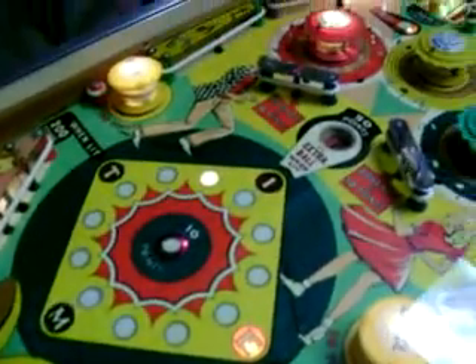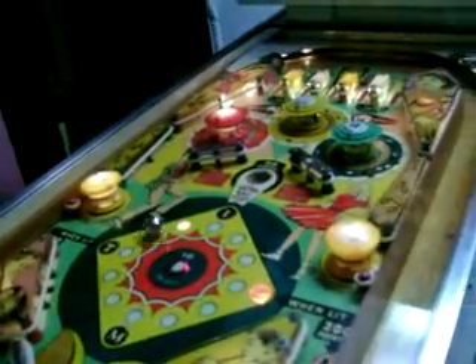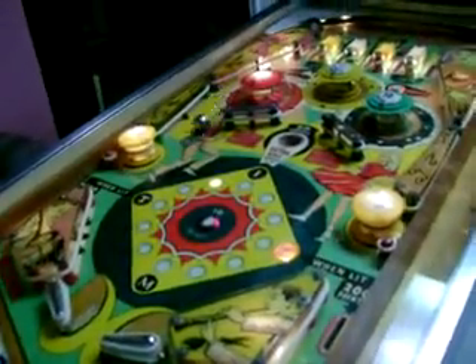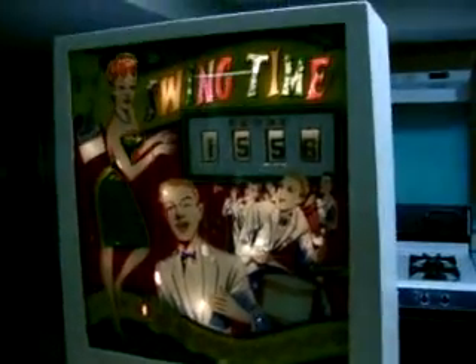It's a pretty cool little game, this Williams Swing Time. The object is to spell TIME — T-I-M-E. Last ball, it's got a pretty good score. 12.99 is a really good score. You're cruising. You earned another ball — look at that, 15.56, that's a really good score.